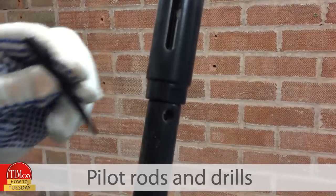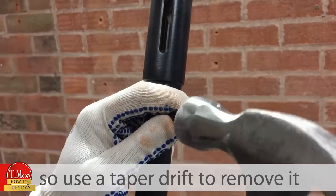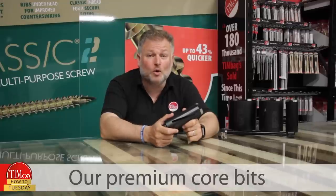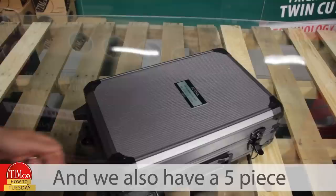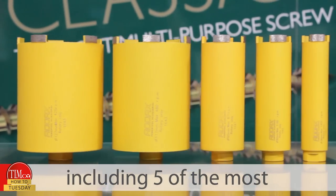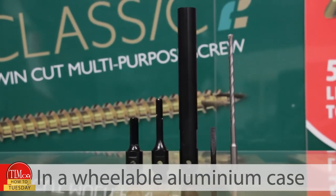Pilot rods and drills can become wedged inside the adapter, so use a taper drift to remove it. Our premium core bits and accessories are available individually, and we also have a five piece diamond core kit which is everything that you'll need, including five of the most popular core bit sizes in a wheelable aluminium case.